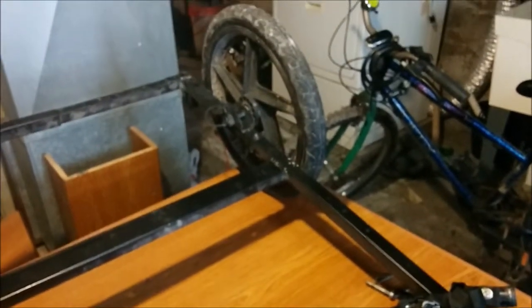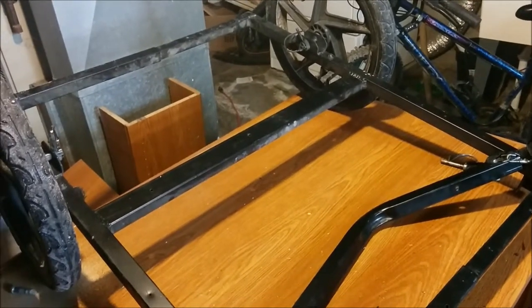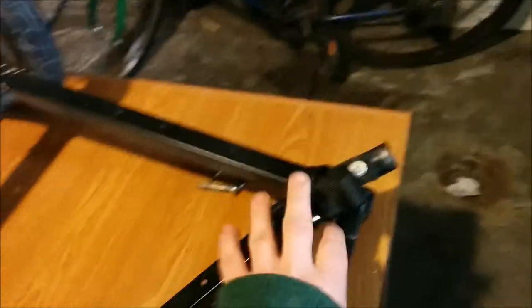What I was thinking is to somehow mount it like this, and that way I can still have the spring on it. I would attach it somehow onto here — I don't know yet. But mostly what I use this trailer for now is going to the store and picking up something I cannot carry on the rack or in a backpack.